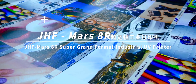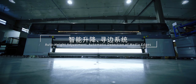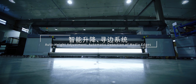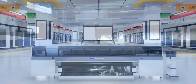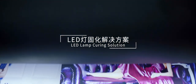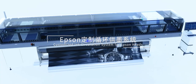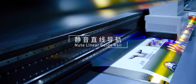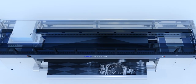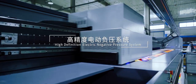GHF MARS 8R Super Grand Format Industrial UV Printer featuring Auto Height Adjustment and Automatic Detection of Media Edges. LED Lamp Curing Solution with a Customized Ink Circulation System for Epson Heads and Mute Linear Guide Rail. Linear Driven Motor Assisted Industrial Print Head, High Definition Electric Negative Pressure System.